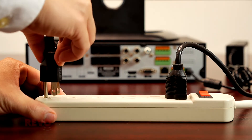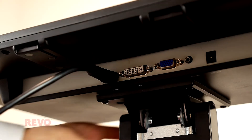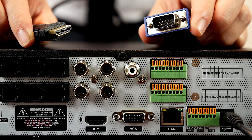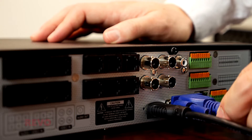Plug your monitor's power cable into an outlet. Then connect either of the DVR's video outputs to the matching connector on the video monitor. The DVR's HDMI and VGA outputs will each display the same information. Use whichever one works best with your monitor. Both video signal outputs can be used at the same time using two separate monitors.